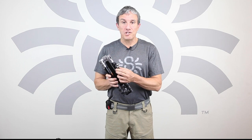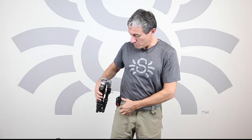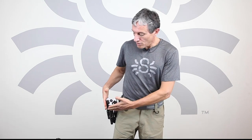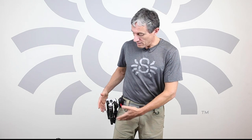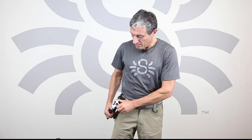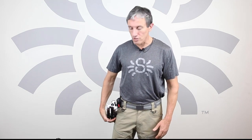Now that your tripod carrier is installed, the second step is to insert it into your holster. You'll realize that the tripod is not sitting correctly. You can easily turn it to your liking so it is resting against or on top of your leg.